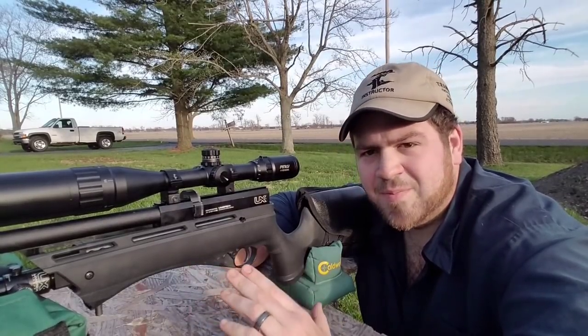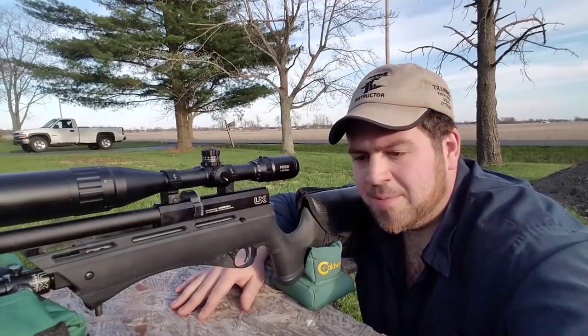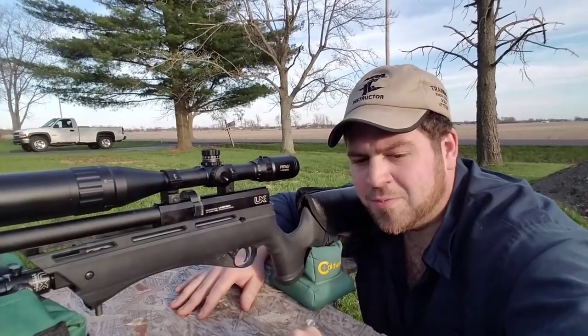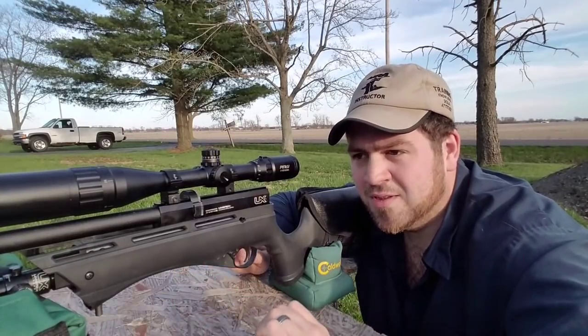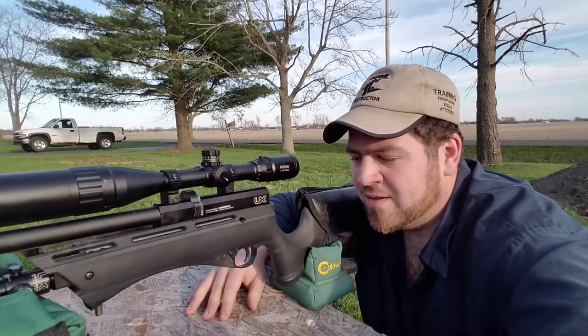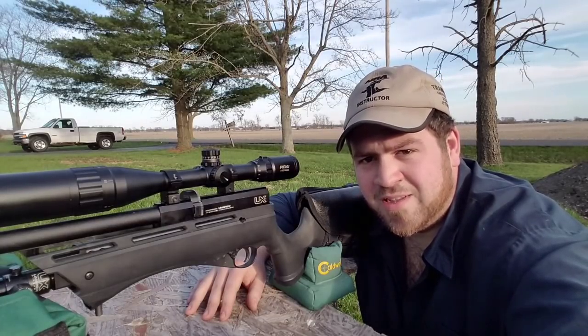I hope these tips help everybody out there. I'm going to be attempting to take this out to 100 yards — I've seen somebody take one out to 125, but that was indoors. Other than that, I appreciate you guys watching as always, and stay tuned for more videos. We'll see you next time.